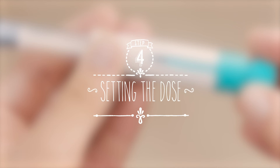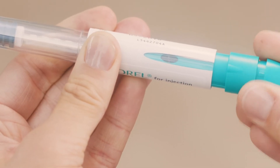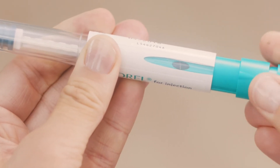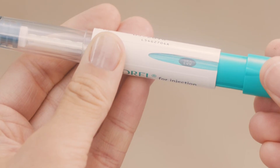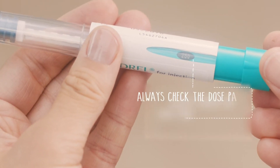Now we're ready to set the dose. Gently turn the dose setting knob clockwise — the dose display will show a straight line. Keep turning until you can read the number 250, but don't push or pull the dose setting knob while you're turning it.